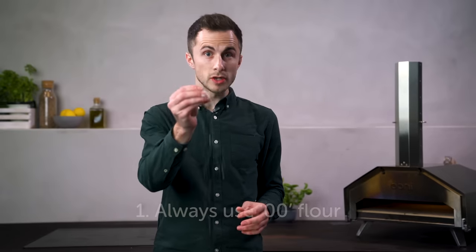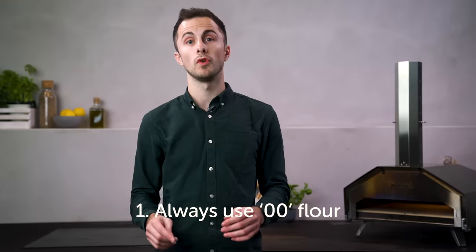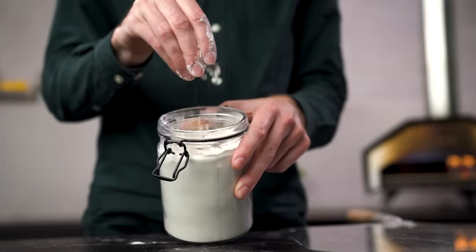We always use high quality 00 flour and I recommend that you do too. This is a finely milled Italian flour and is the gold standard for pizza dough. It makes dough that's easy to work with, stretches beautifully, and has a great texture and flavour.